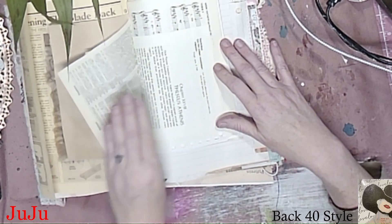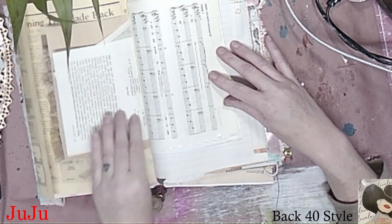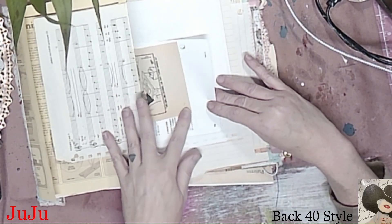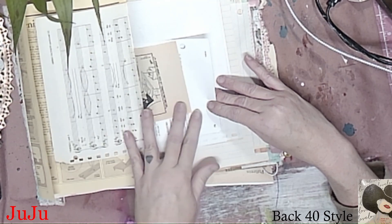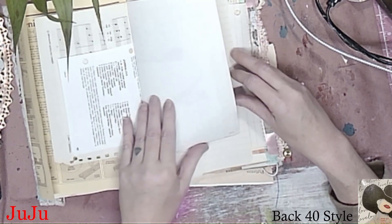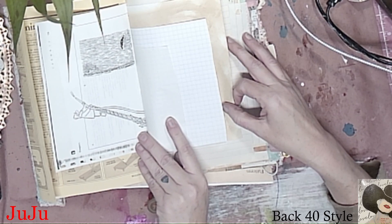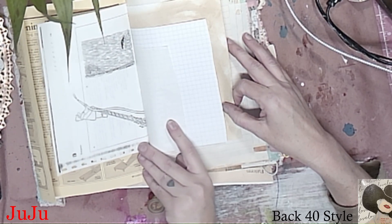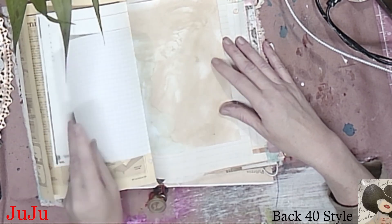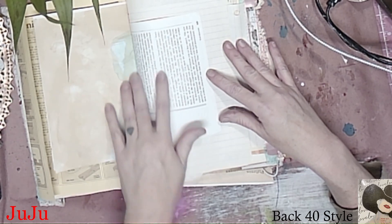That's an old wallpaper. That is a dictionary paper. That is a notebook page. That is a music page — and some graph paper that I did some alcohol inking on.